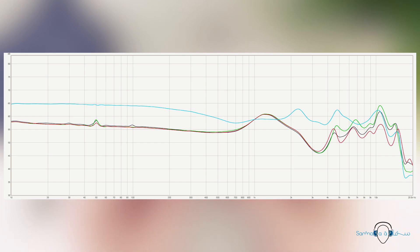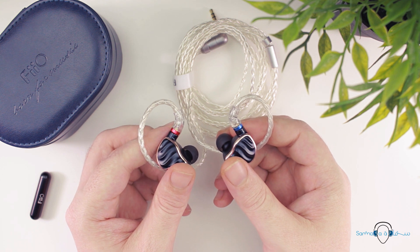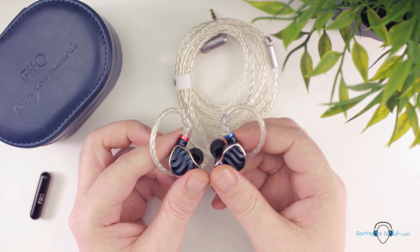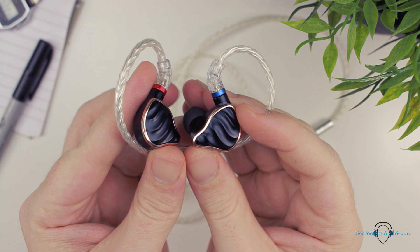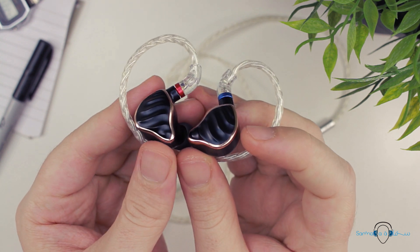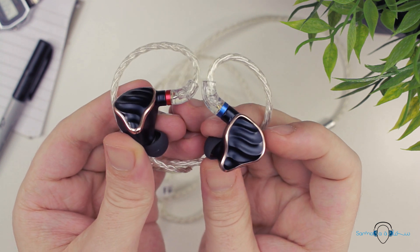Whilst the FH7 might not quite match the Dunu's sound quality, the DK3001's lack of comfort would have me pick the FH7 without hesitation every single time. So overall, the sound of the FH7 is not perfect, but I think it's still a product FiiO can be immensely proud of. I've heard considerably more expensive IEMs that did not sound as good as the FH7. The signature will depend more on what your ears have already become used to — some will find them good, others amazing, but I think very few people will not like them at all.